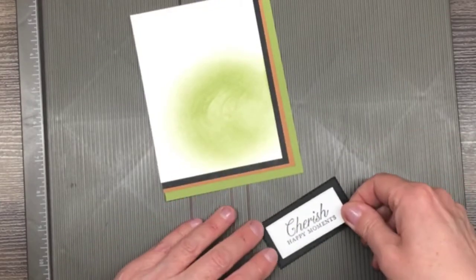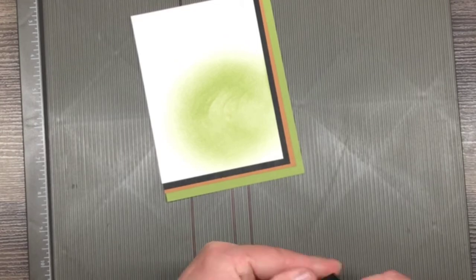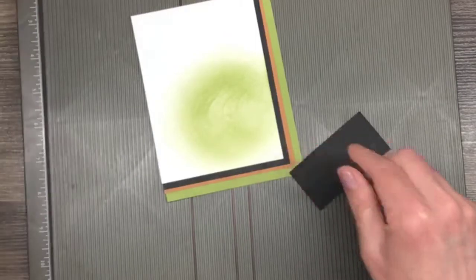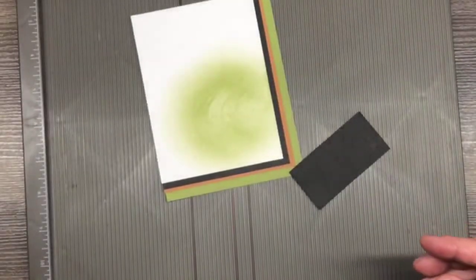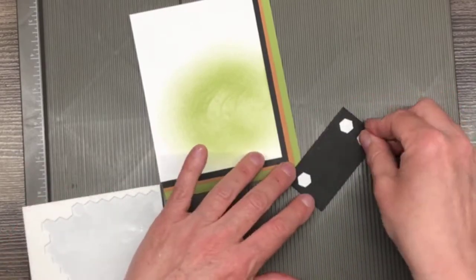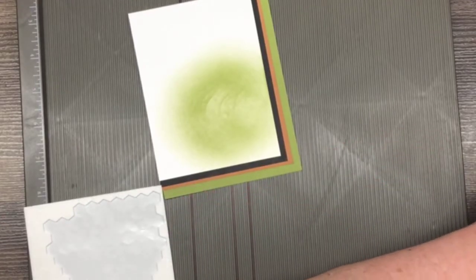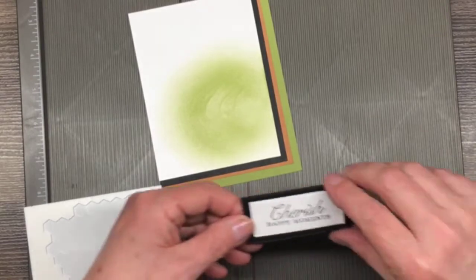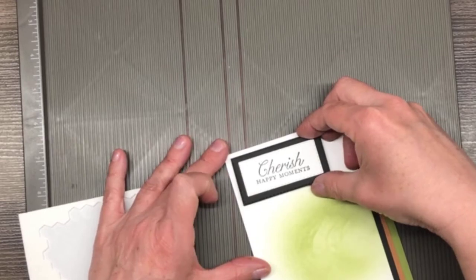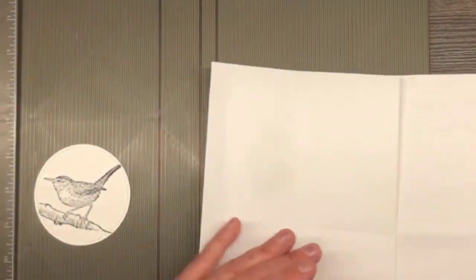I'm going to pop this one up on dimensionals, because after I color the bird I'm going to put that one on dimensionals too. I don't want the minis — I want the full size. One in the middle. So up here, something like that, and then we'll bring this in. We'll fold this over and use this scrap paper again.